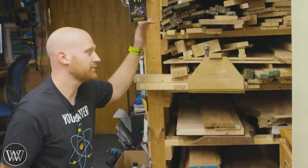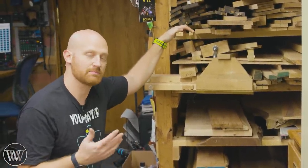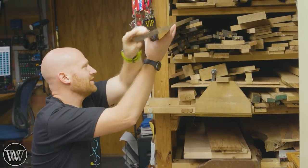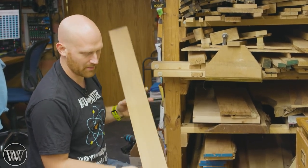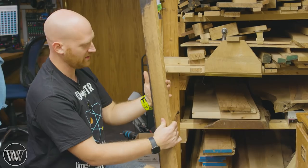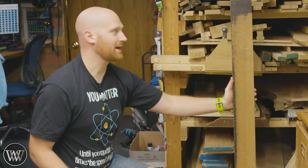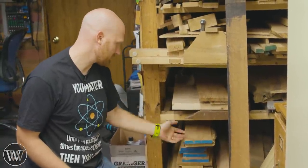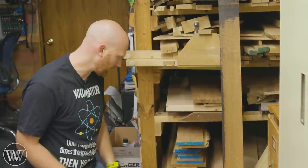I come over to my lumber rack to take a look at what I want. I want most of this to be quarter-sawn white oak. I've got a pretty decent stack of this stuff, which is over 100 years old. Some of it still has finish on it, some is nice and clean. I'm going to need to do a good bit of work on some of it, and I do have a decent amount of white oak in stock — not all quarter-sawn, but I'll pull out what I can.